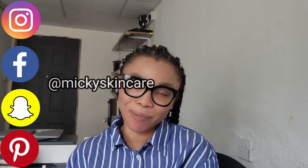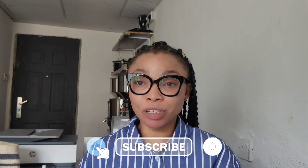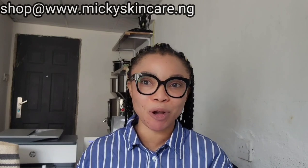Hey guys, it's Mickey, welcome to my channel. If you're new to my channel, subscribe and turn on the notification bell to be notified each time there's an upload coming from me. So today I'm going to be talking about